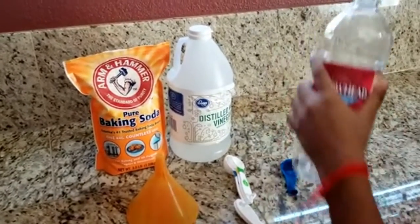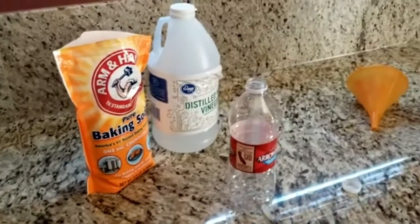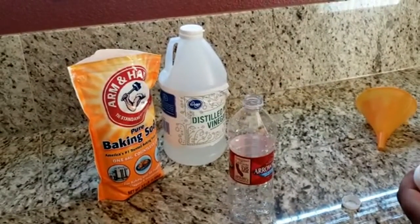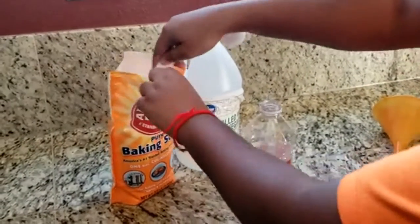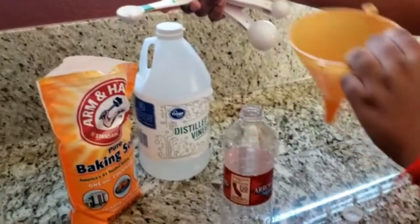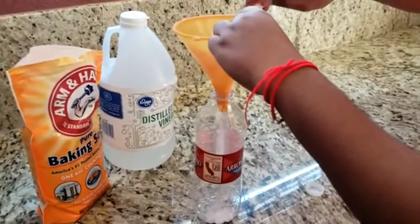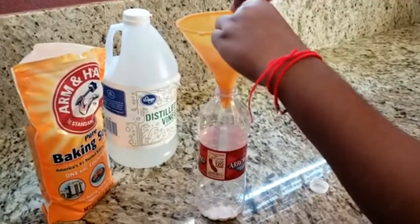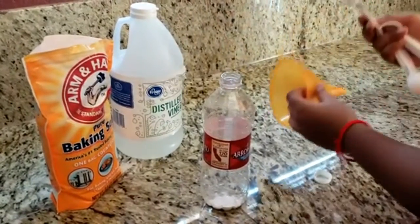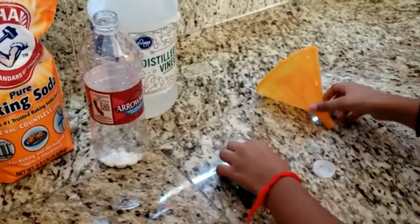Measure one teaspoon of baking soda into the bottle and place the small end of the funnel into the bottle. Carefully put it down into the bottle. Add three tablespoons of vinegar to the balloon.